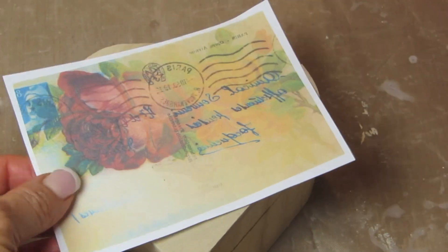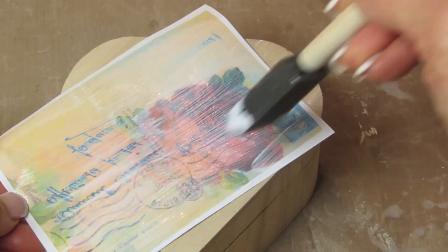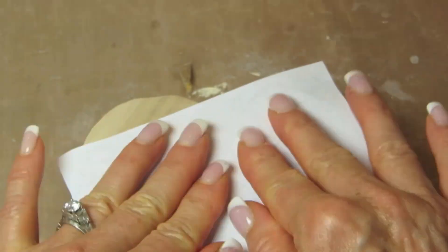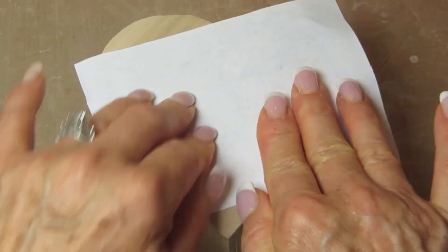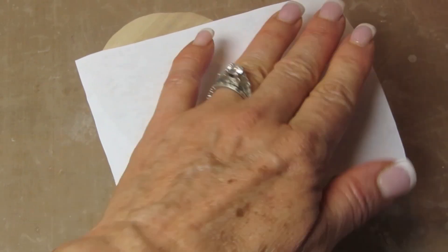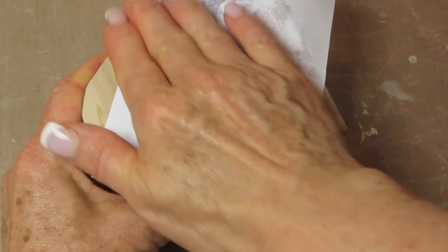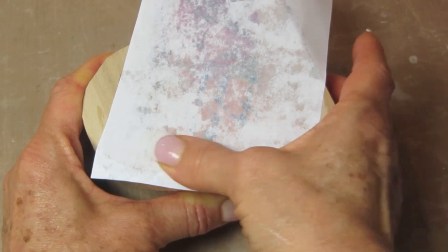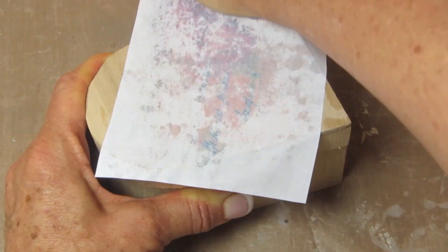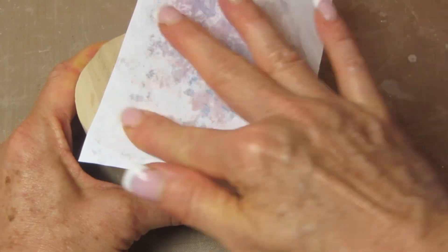We just want to add — that is matte Mod Podge — just put one coating and thoroughly cover the whole surface of your image. You then want to flip the image over and place it onto your surface. This is bare wood. Just press out all of the glue underneath and you can use a spoon. When the paper was completely flat, I wet my fingertips — just ran them underwater — and carefully went over the top. You don't want to tear the paper, but the water helps the paper weigh down onto that surface and gives you an even better coverage.